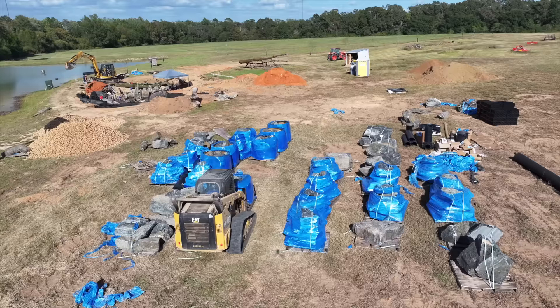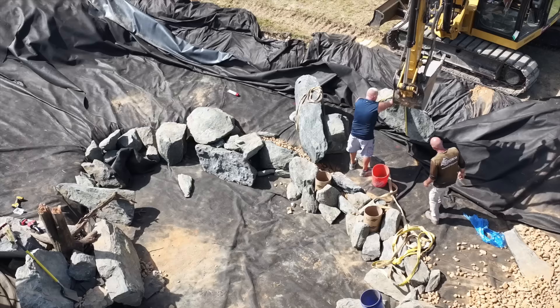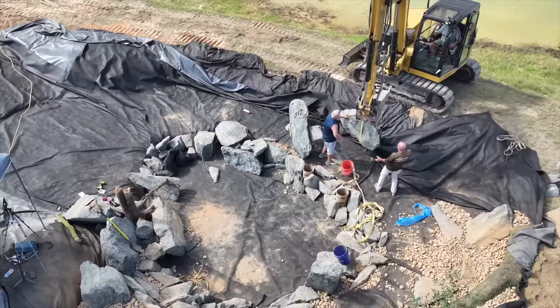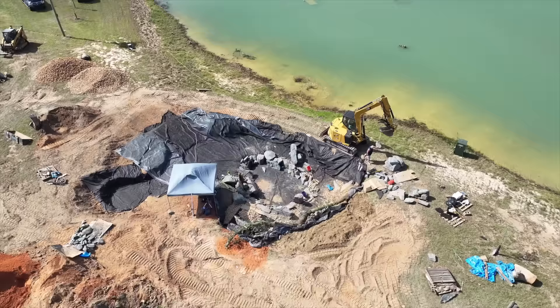One of the constants in this pond build is delivering and setting the aqua blues — we've got at least two or three guys full time on these rocks. Here's a good example of how things don't always go as planned: you can see Ed and Greg setting another big boulder, but after getting it in place and inspecting it, they see it's not the exact angle they need. Since it's not a perfect fit, they decide to remove it and find a better one. The stones are tedious and time consuming, but it will absolutely pay off in the end.